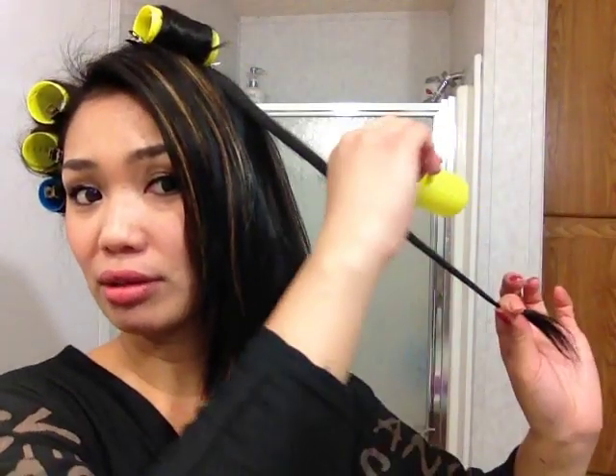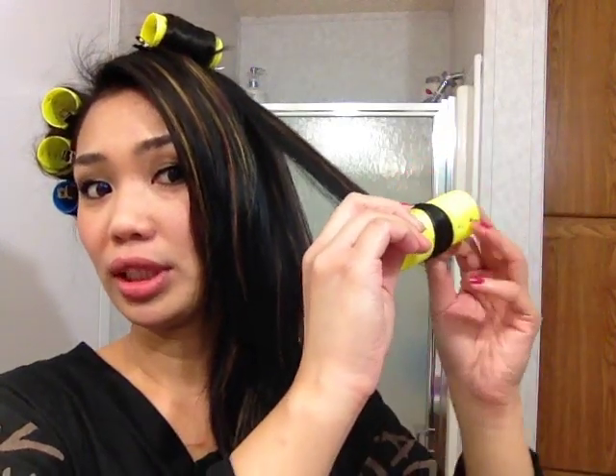I do not like my hair going toward my face — I usually like my curls away from my face. So apply rollers on top of it, grab the ends, and roll it upward like that. When you run out of clips, we're going to be using a bobby pin — and voila, it keeps your hair intact.